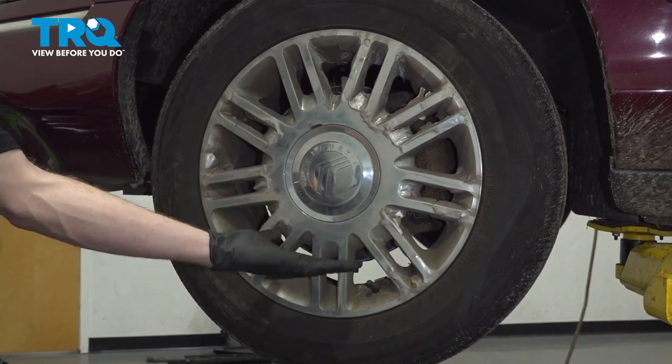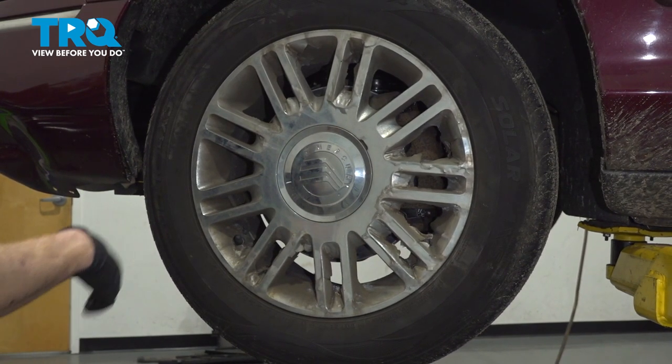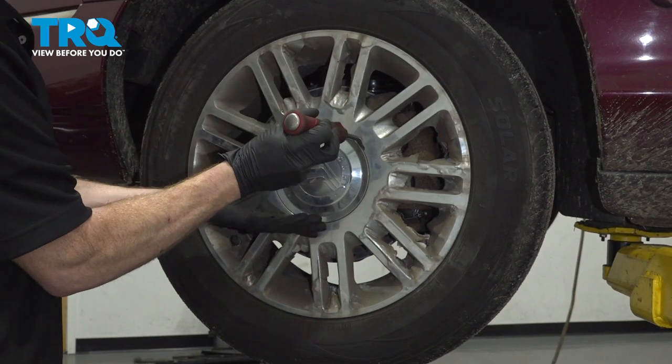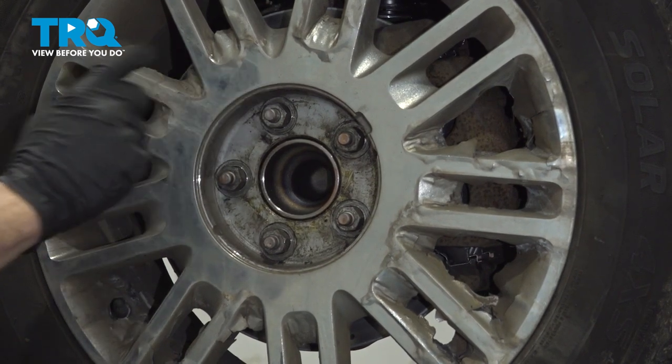The first thing you need to do is safely raise and support the front of the vehicle so the wheel's off the ground. Once you've done that, continue on to removing your center cover and then all five of your lug nuts. We'll use a 21 millimeter socket to remove these.